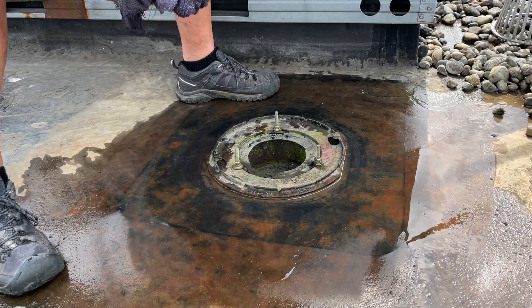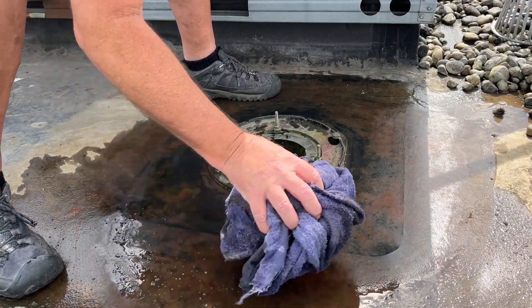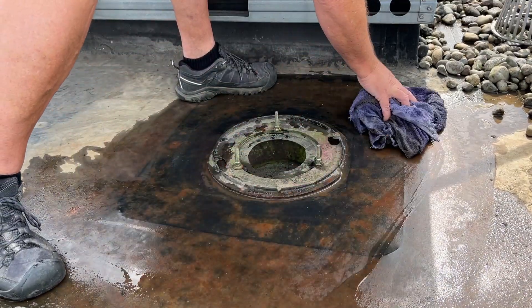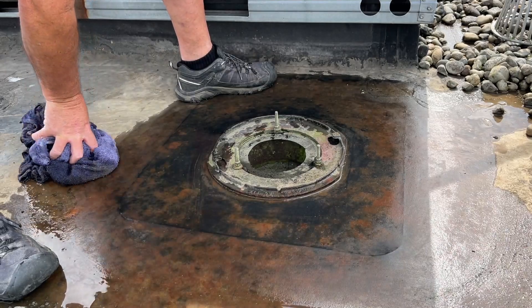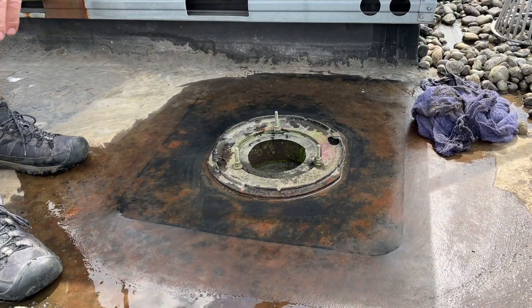Since the source of this water right now is coming from the air conditioner condensate drip line, I've shut the A/C off so I don't keep having these recurring puddles. I need it to dry out and then stay dry.